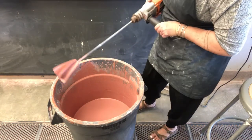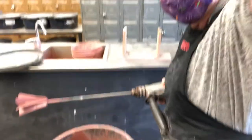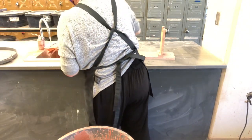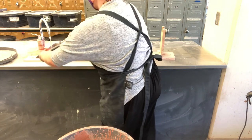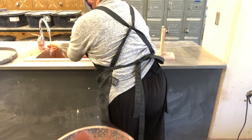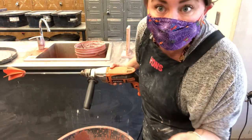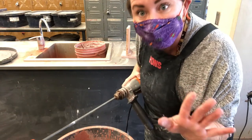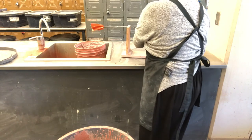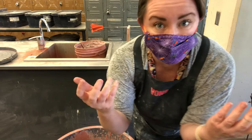After I finish mixing my glaze, I take this to the sink and I carefully rinse off the drill bit before I dip it in another glaze. We never cross contaminate. Always replace it when you're done, and just remember it's a powerful piece of equipment so use it wisely.